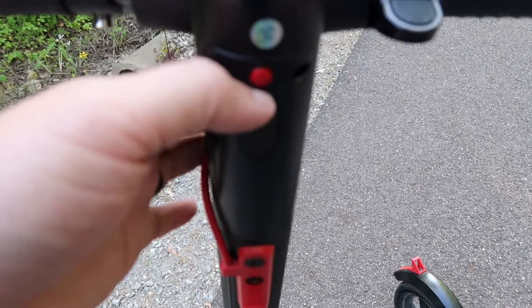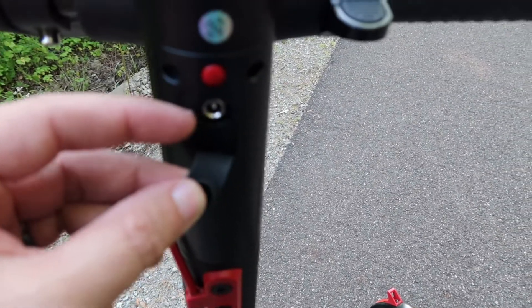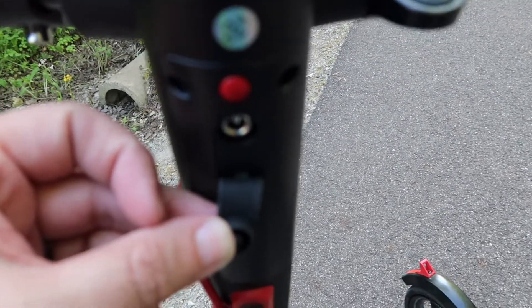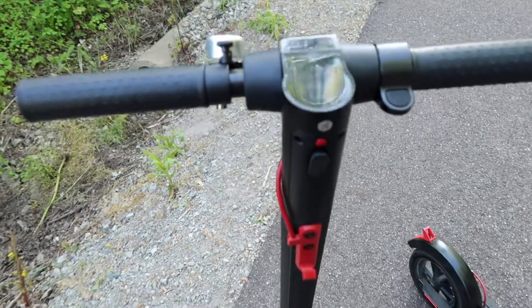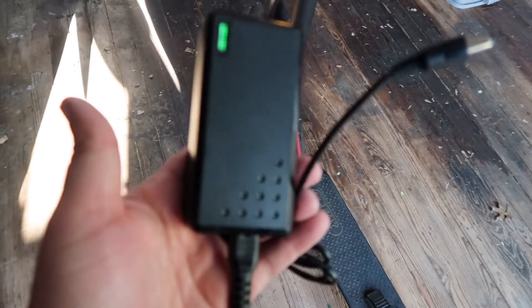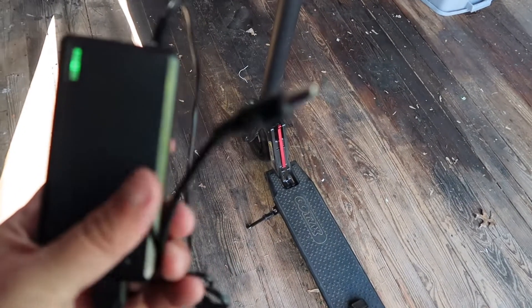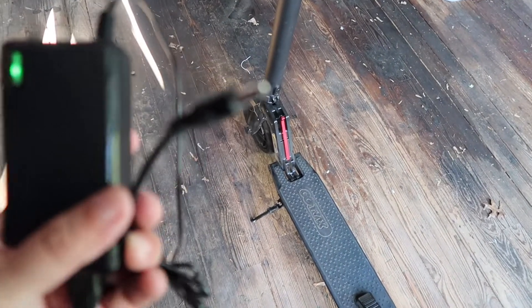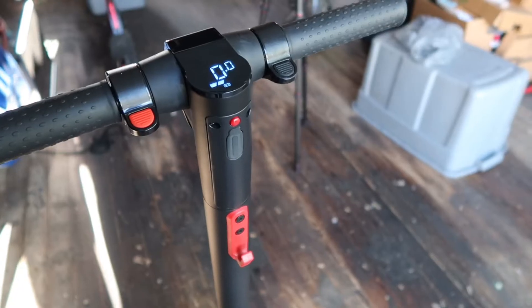When you are charging the scooter, you just flip this thing down here and plug your charger cord right into there to start charging it. Like I mentioned before, it takes about four hours to get these guys fully charged. Here is the charger — you take this end and plug it into the scooter, and the other end goes into the wall.